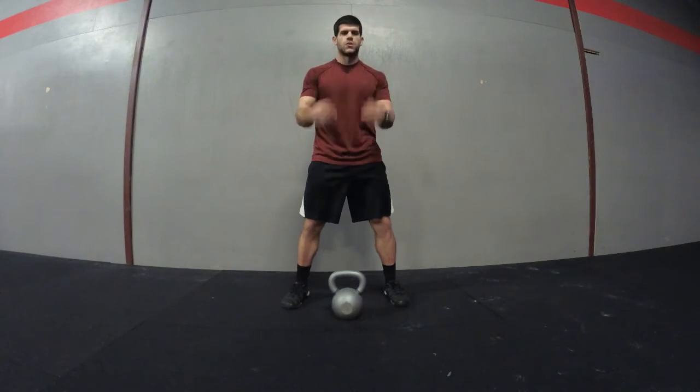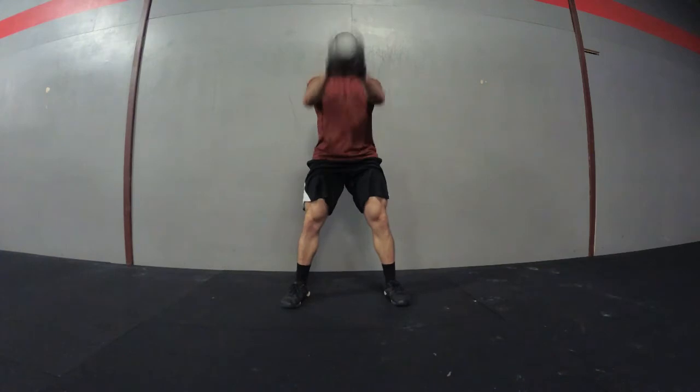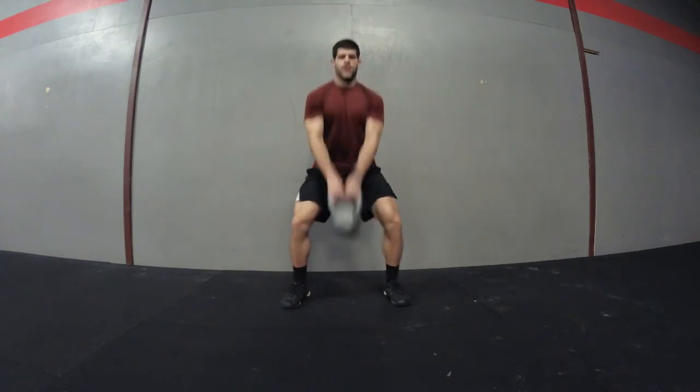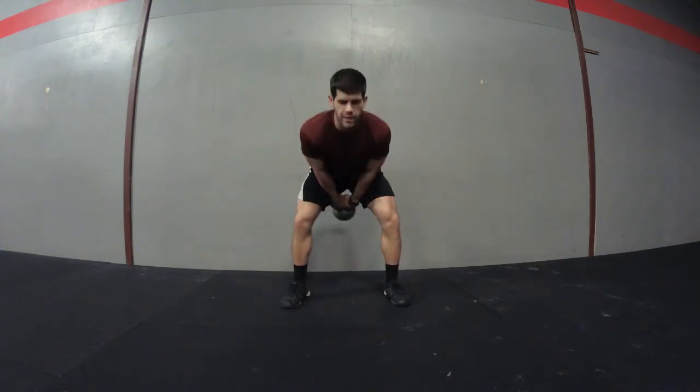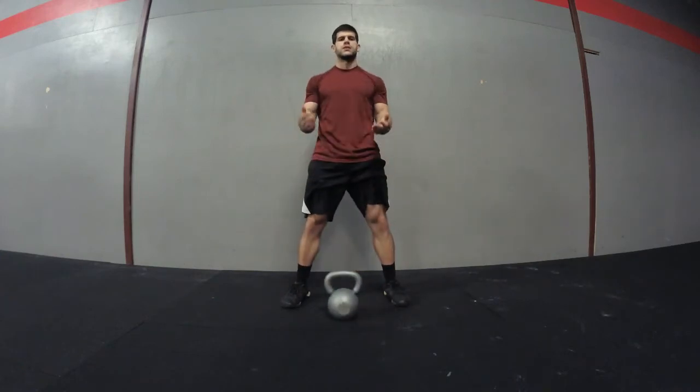A couple of things to avoid: don't squat down and come up — it's not a squat movement. Just push your hips back and squeeze your glutes. That's the kettlebell swing.